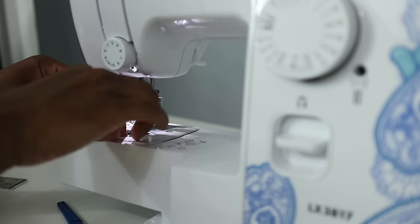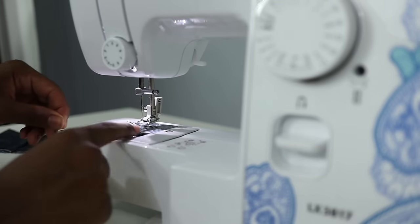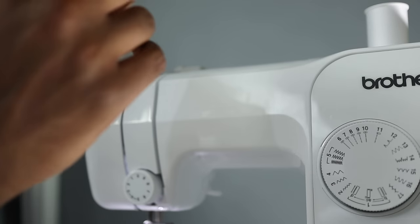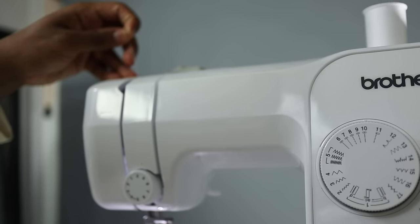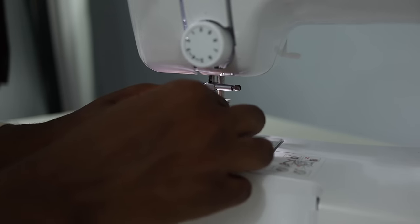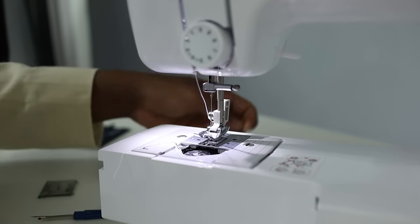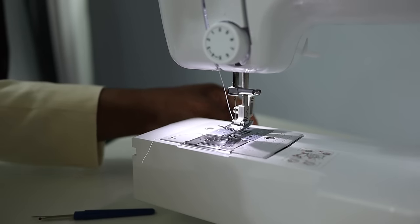Now this is ready to go underneath. Take your bobbin, place it down in there, and there's a little hook — basically hook the thread over and lay it to the side. Here's a closer look: this is where the bobbin went and the thread comes out through there. There's a little hook in there that you can't see. Moving up, you're going to take your thread and run it through this guide right here, then bring it down and put the thread through the needle. This is the hardest part, honestly — but I got it through there. Then put the little cover back on. The needle is all set up.